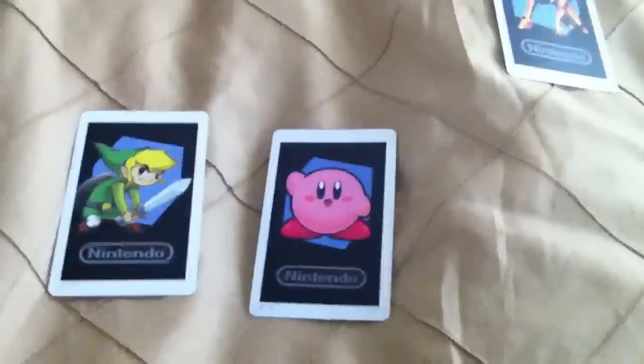Link — we all know him from Zelda, but he was also in other games as well. Kirby is pretty cool too, you can take pictures with him. Samus, which I totally love — you can take pictures of her. It's pretty cool what you get with that.